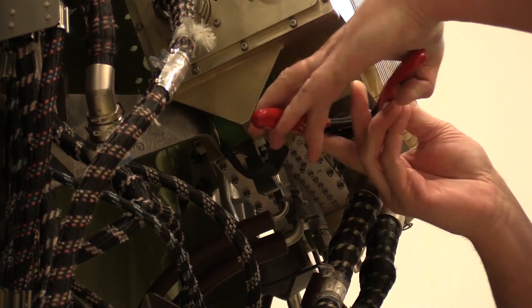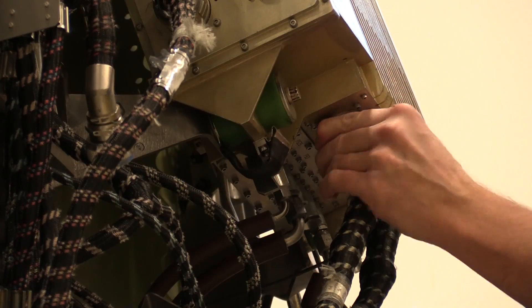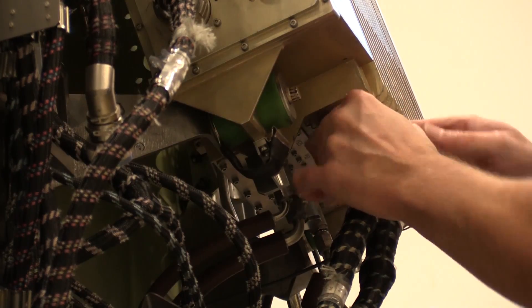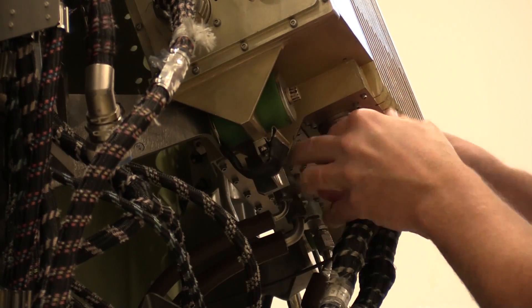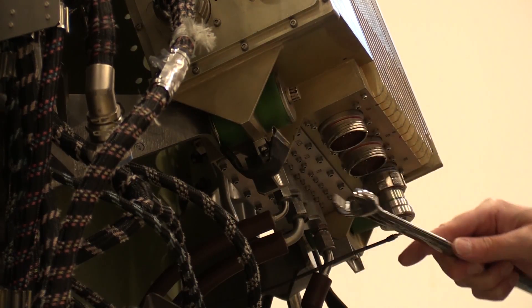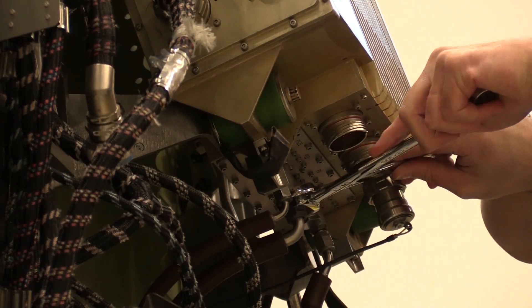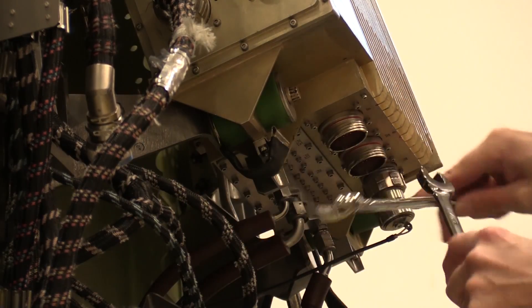Once you have gained access to the GenX electronic engine control or the EEC, remove the P9 and P10 electrical connectors to make it easier to access the PS3 sensing line. Remove the PS3 sensing tube coupling at the EEC. Place a backup wrench on the PS3 union to ensure there is no movement or loosening of the fitting.